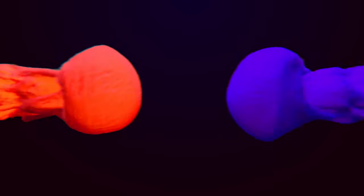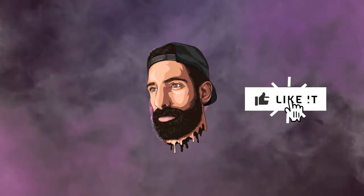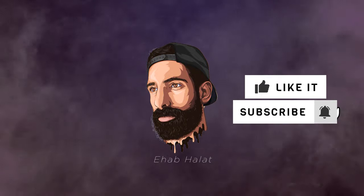Stay tuned, I'm excited to try this one out. What's going on everybody? Your boy Ihab Halat back again here with another video. Before we jump into this one guys, I just want to say thank you to each and every one of you guys who have supported me, anyone who has subscribed to me, showing me any kind of support.